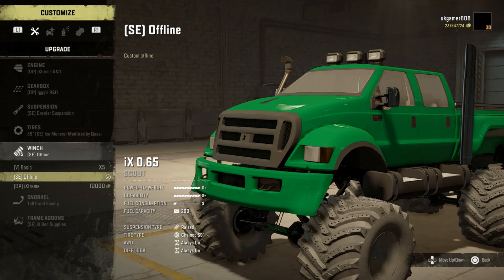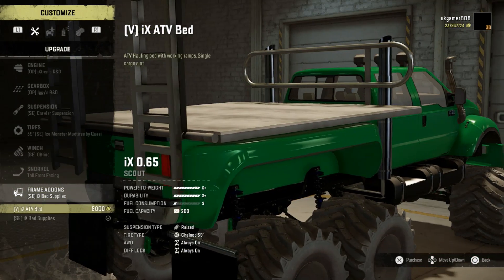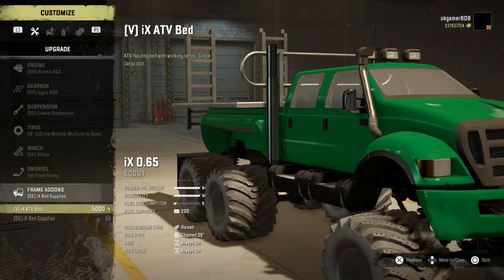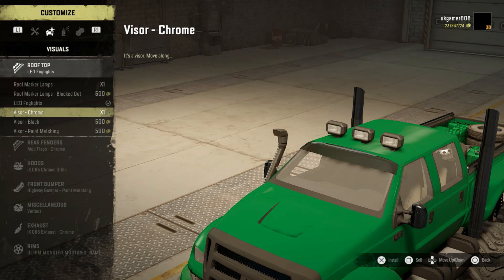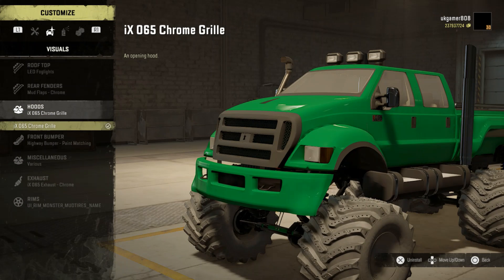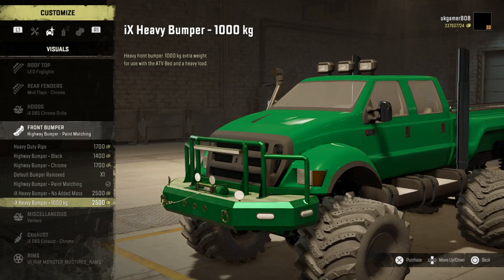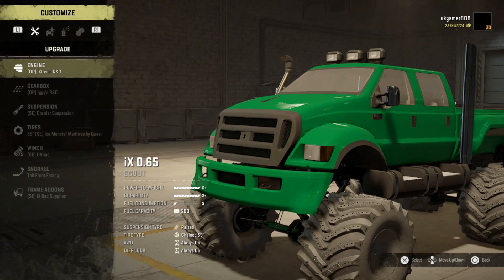We'll go for the offline winch because I'm likely to roll the thing. There's a snorkel on there as well. For frame add-ons, this one has got an ATV bed on the back of it which is pretty nice - the ATV drops down. Going on to other options, there's quite a few with LED lighting, different types of fenders on the back, then the hood with a chrome grille. Front bumpers - there's quite a few bumpers, and you've actually got a thousand kilo weight option as well.